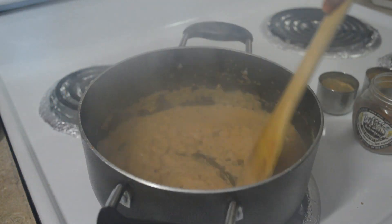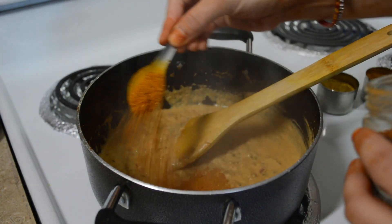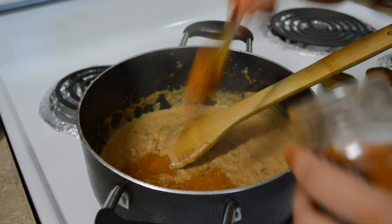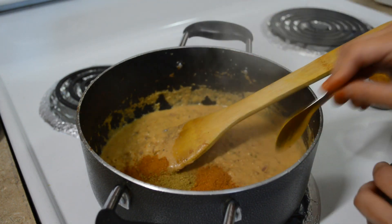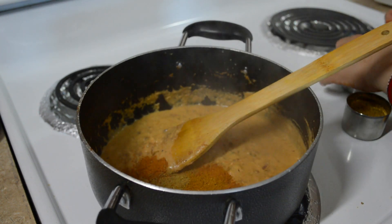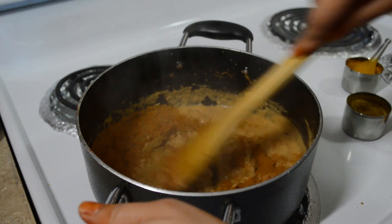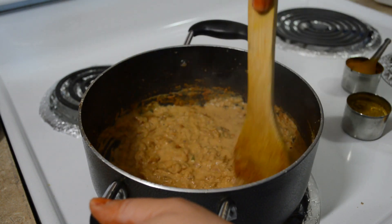To dekhiye yaha pe sabzi ki jo gravy hai, achhe se cook ho chuki hai, oil separate hone laga hai. Ab iske andar mein saare masale daalungi. So sabse pehle meinne paneer masala daala hai, one and a half teaspoon, aur uske baad half half teaspoon coriander powder and kitchen masala mein ismein add kar dungi. Aur masale ko bhi achhe se bhoonna bohot hi zayadha zaroori hota hai, bohot hi achi flavorful sabzi banane ke liye.